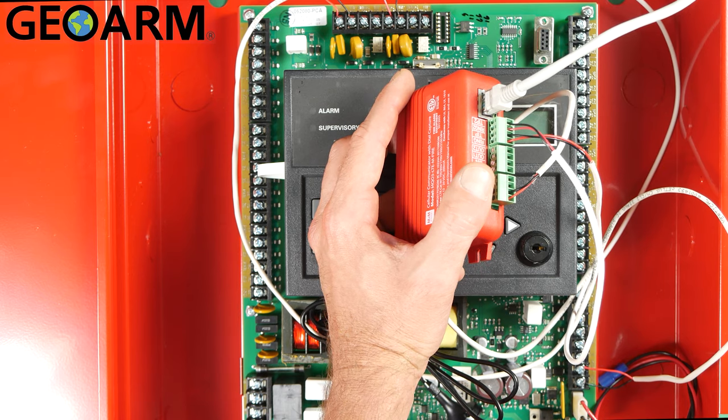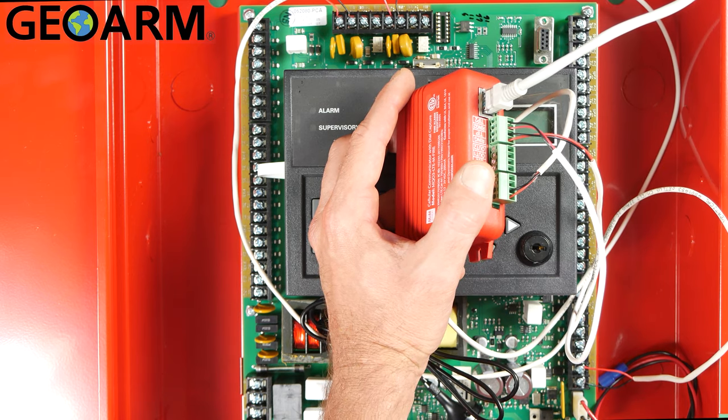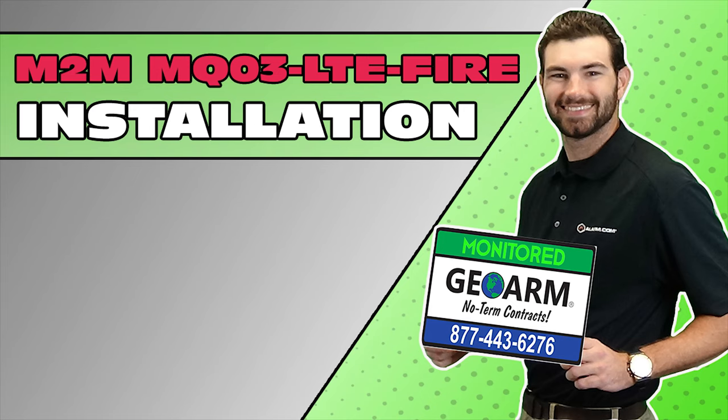If you have any questions, comments, or anything at all, please leave it below. You guys take care and have a great day. Make sure to subscribe to our YouTube page and click the show more tab underneath the video, where you can view valuable links pertaining to this product, similar how-to videos, and our low cost, no contract alarm monitoring services.